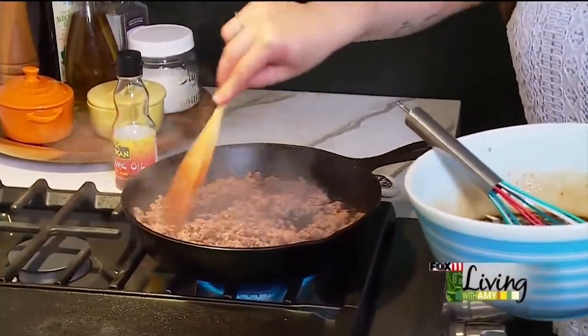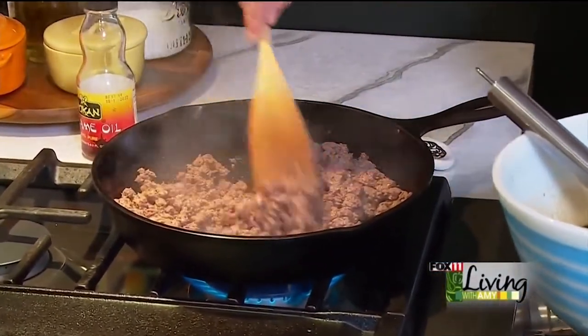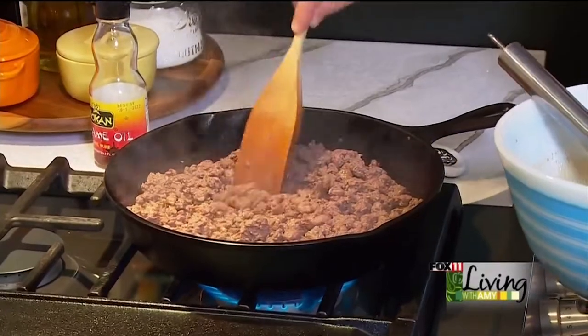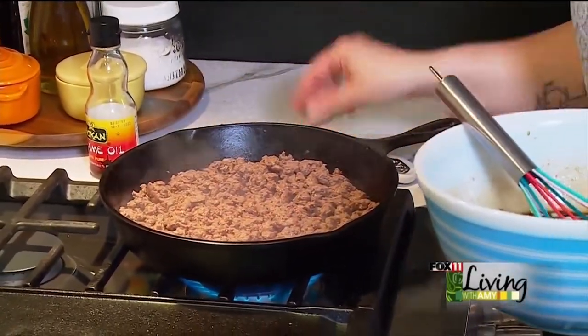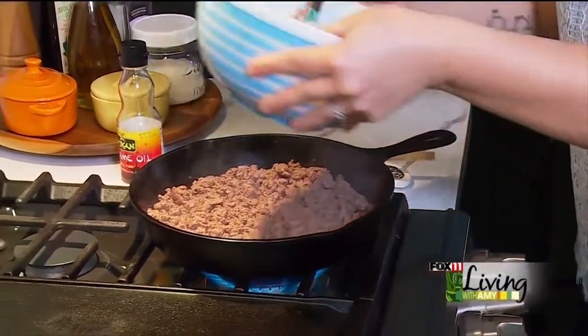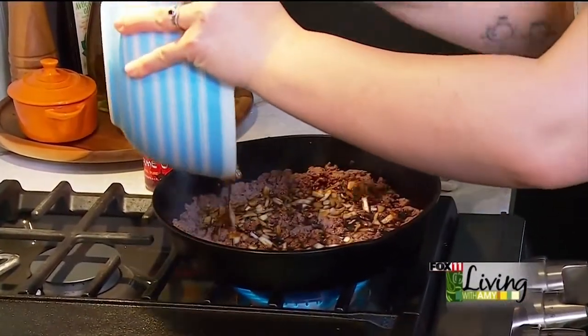Our venison is pretty well browned — you can hear that crisp. Venison is very lean, so that's also why I added the sesame oil. You need a little bit of fat in there, and the sesame adds both fat and flavor.